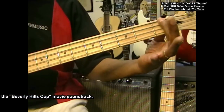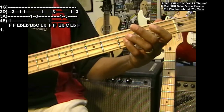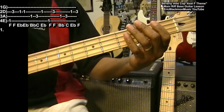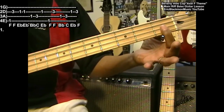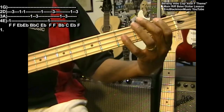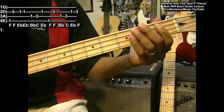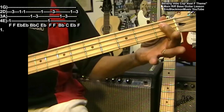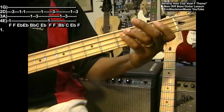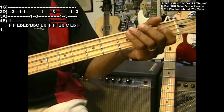This is F at the first fret, then we have F at the third fret — that's the first two notes. Then we've got E flat, which is going to be at the first fret on the D string. We're going to hit that note twice. B flat is going to be at the first fret, then we're going to play a C following that, and then back to E flat, and then back to F and high F again.